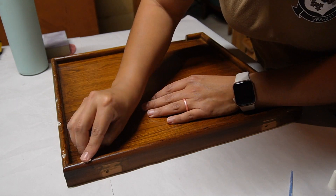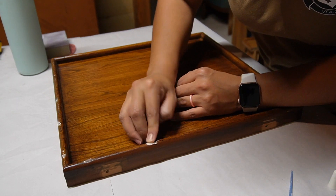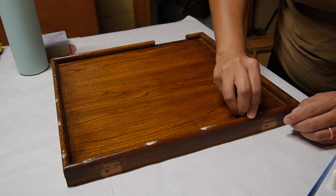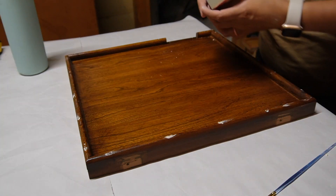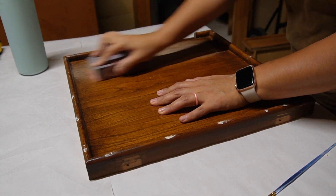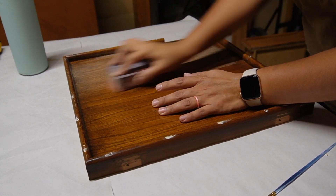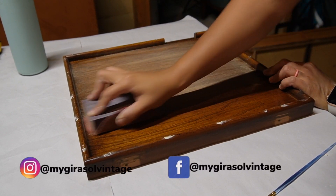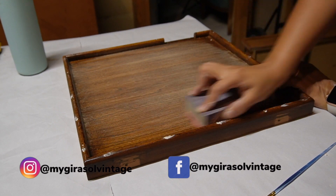I repeated the process of sanding and priming with the bottom doors. While you watch that, I wanted to let you know that as of September of this year my furniture will be available for sale at Ruston Green — so if you're watching and you're from Southern Maryland, come check us out. You can find more information on my Instagram and Facebook pages, which will be linked in the description box.